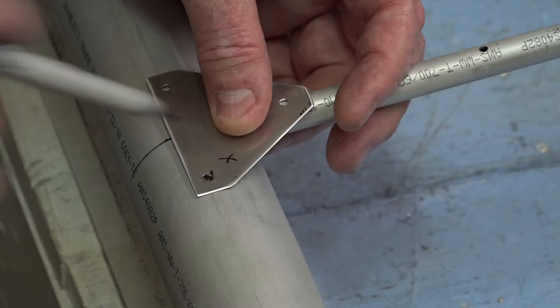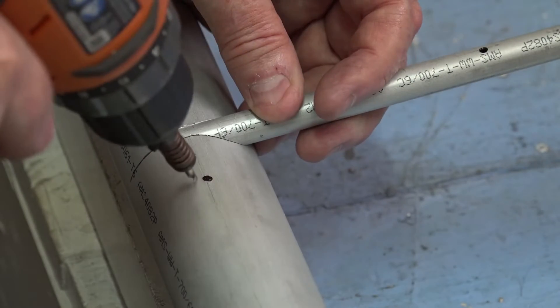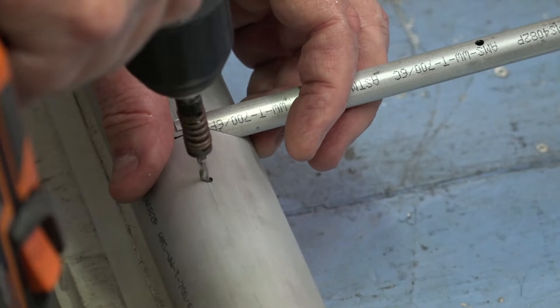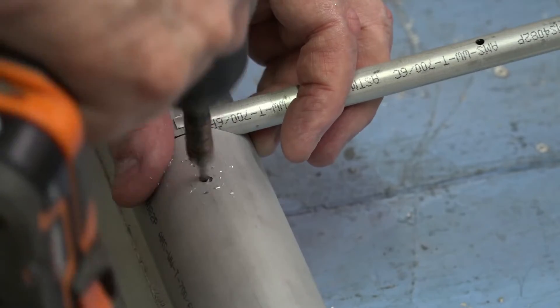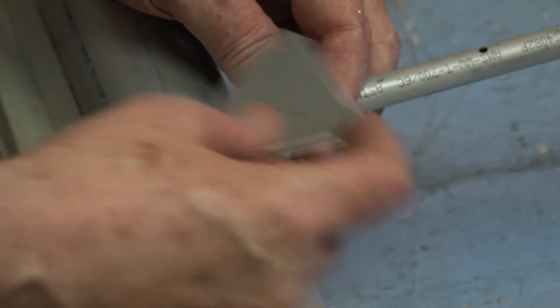Go ahead and drill that hole. Drilling on a round surface can be tricky — you can actually steer the drill bit by moving it at extreme angles to get the hole where you want it.